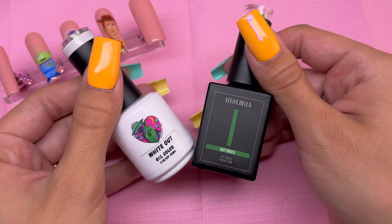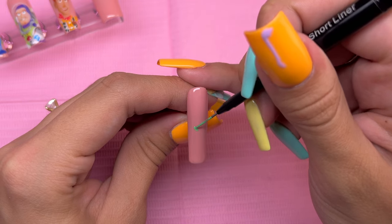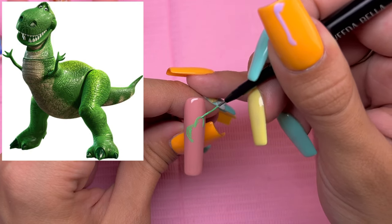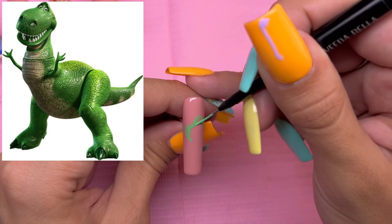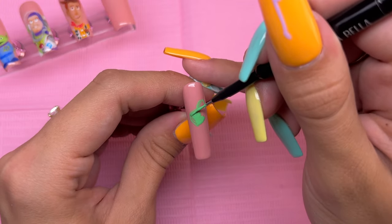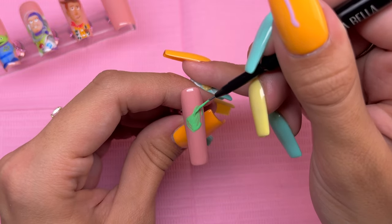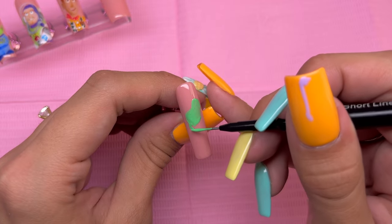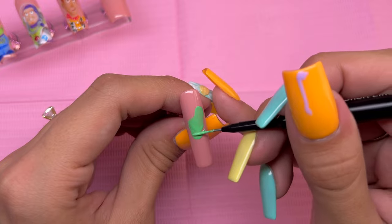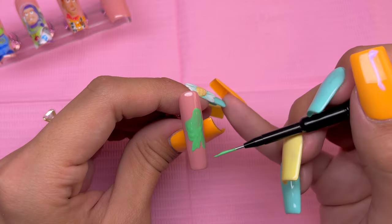For the pinky, I am taking Whiteout and Just Green and mixing these two polishes together to get a lighter shade of green. I am doing Rex, which is the toy dinosaur. I feel like drawing Rex was actually pretty difficult for me because I'm not the kind of person that sits and draws dinosaurs — I basically just draw cartoon characters — so this one is actually a lot more difficult than you would think. I feel like it turned out okay because you can tell who it is, but it was very difficult for me.